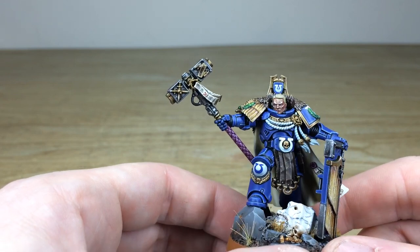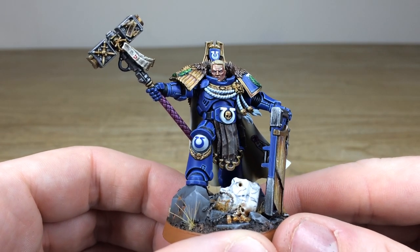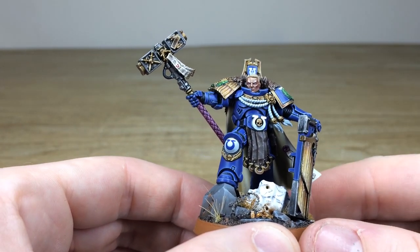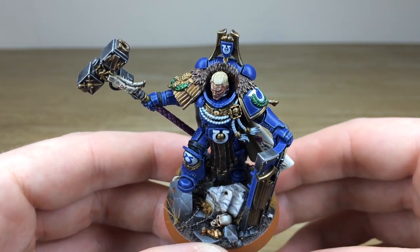We'll just focus on the facial details as well — Will's done a great job of picking out the face, all the eyes and everything, really giving him that stoic, imperial kind of look in the flesh tones and also the visage he's got. All the hair has all the little details painted, and the intricacy of the texture on the hair is really impressive.